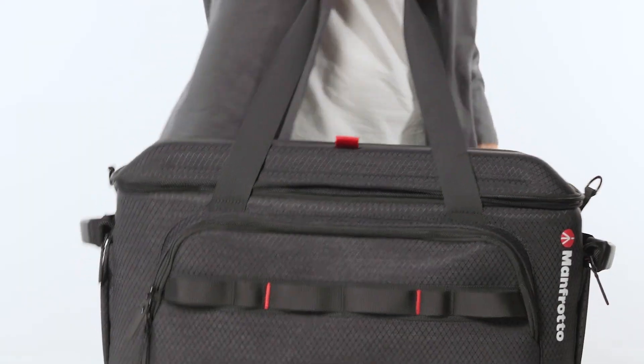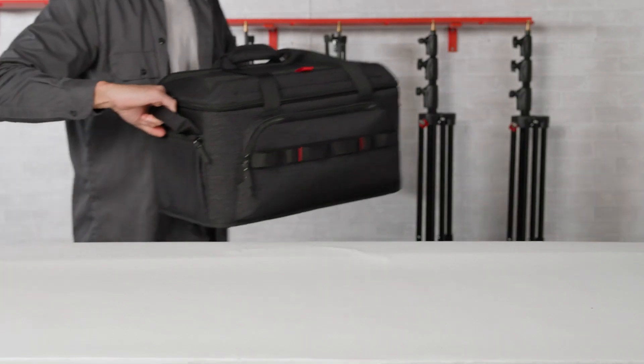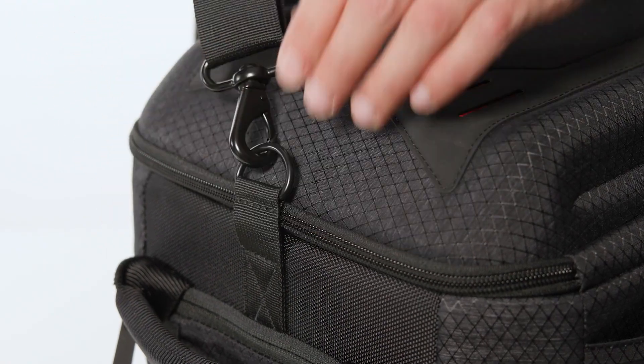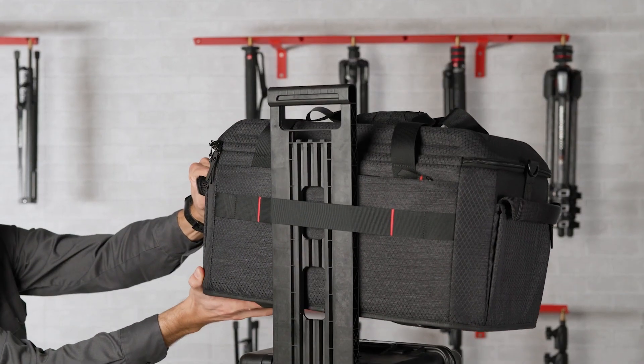Like the small version, the CineLoader medium offers several transport solutions thanks to the big top handles, reinforced side handles, removable shoulder strap, and trolley loops. Equipped with an interior air-tag pocket, the medium size is definitely the go-to choice for cross-functionality.